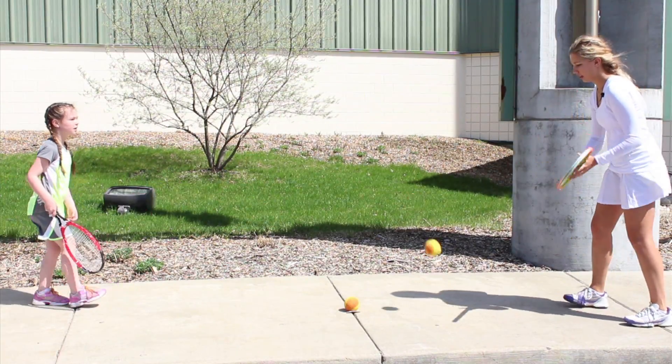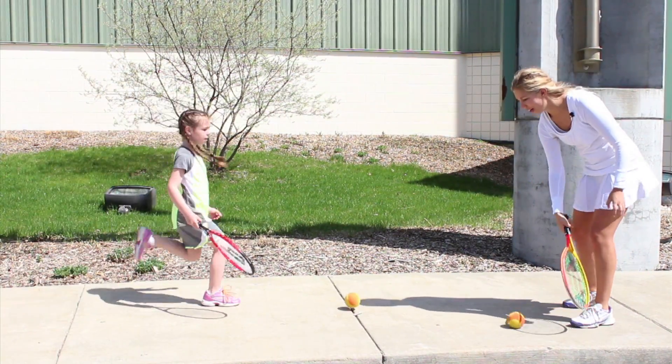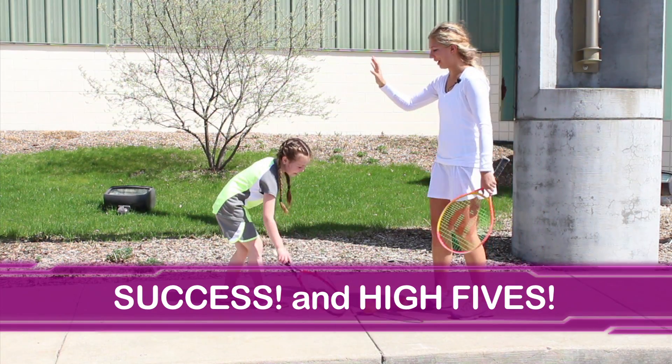Good. Nice job. Good. Here we go. Got it. Nice job, Kylie. High five.